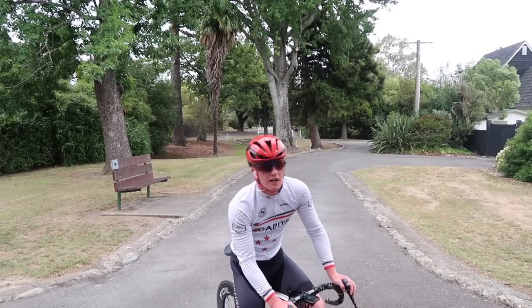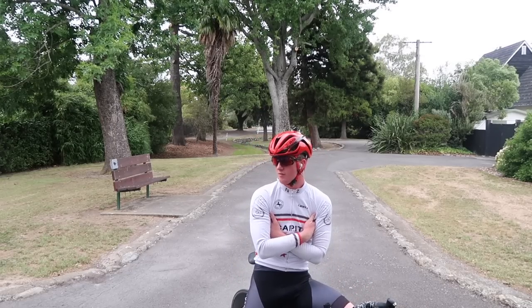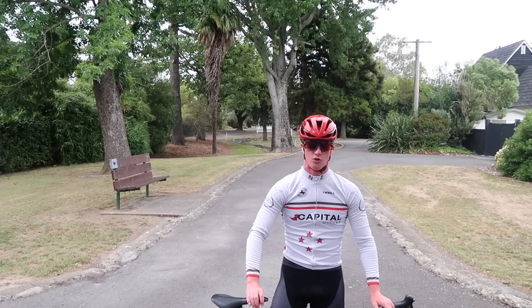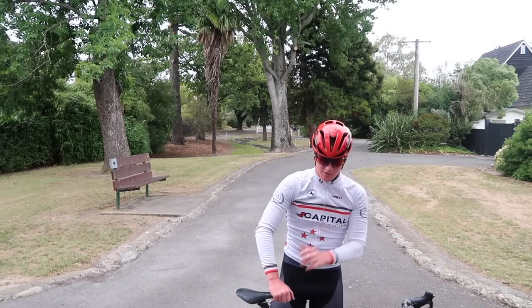Welcome back to another vlog. Today I have our club road race championship, a 70km handicap road race. Even though it's kind of windy and it looks like it's about to storm and rain, I'm going to run the 80s today. I do have a 50 in the car just in case it gets too windy, but I'm going to see how it goes.